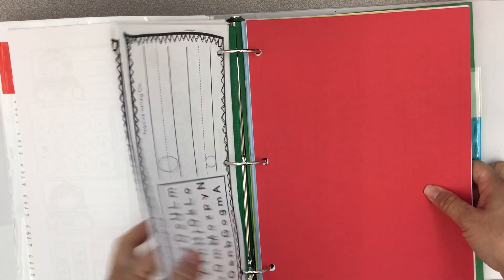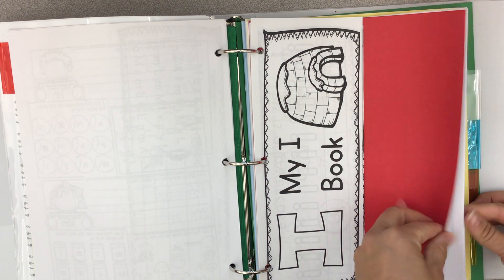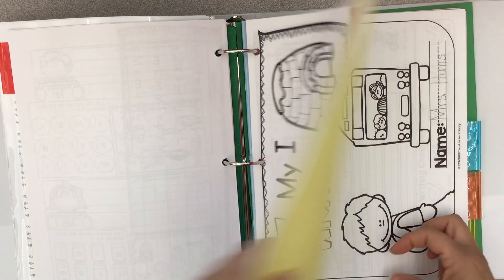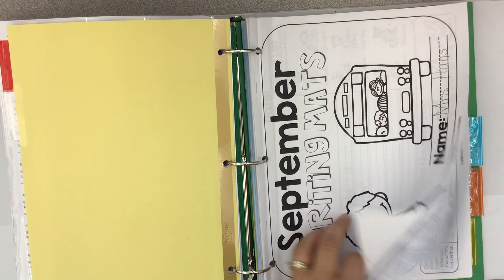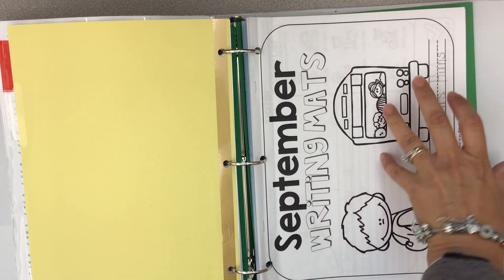So then you close it, and when you're done it should look like this: all of the letter books, and then the red paper with all of the letter papers behind it. Then you're going to flip to your clear tab — it's going to stay your September writing mats. We're not adding anything to that because it has a lot of writing we're going to be using, even though it won't be September anymore.